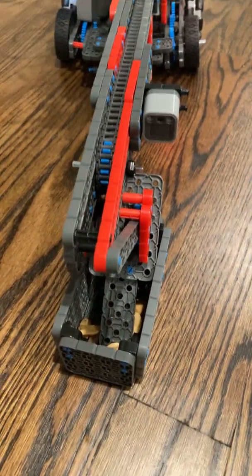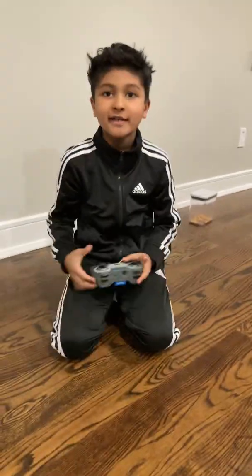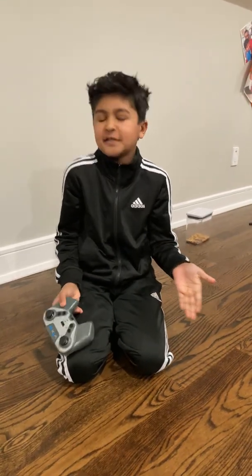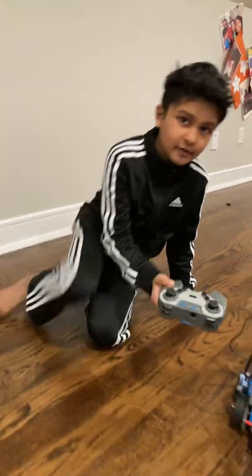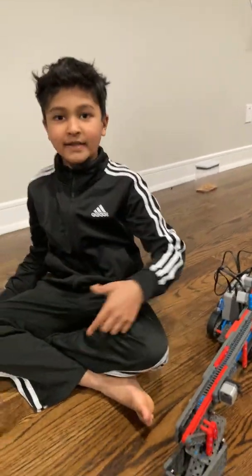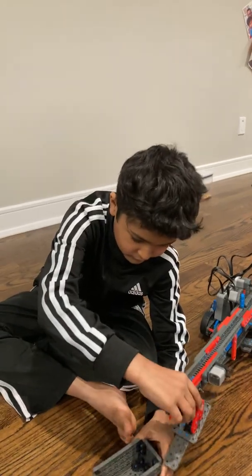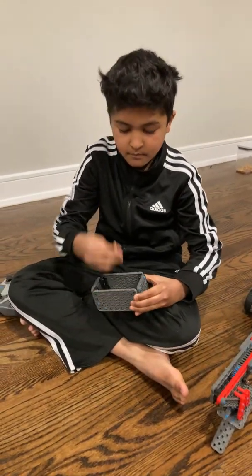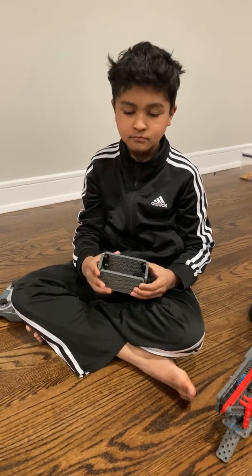I hope you enjoyed this video and the demo of the peanut dispenser — or whatever you like to call it. Click the red subscribe button below, and I'll see you next time. Mmm, yummy peanuts!